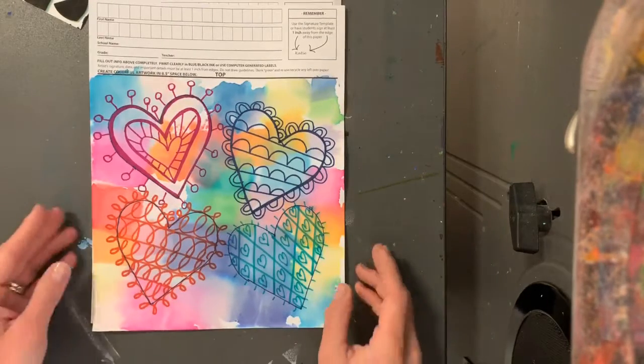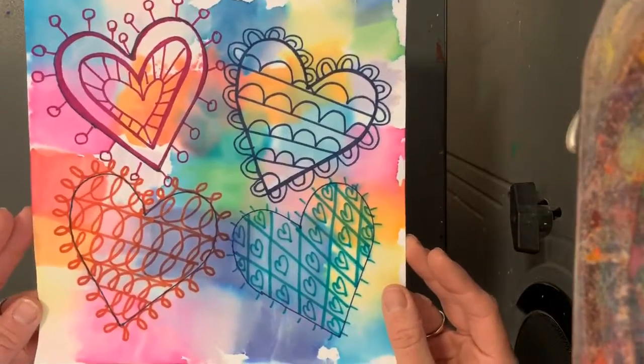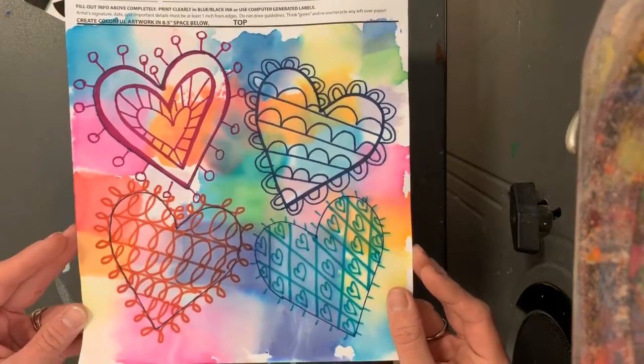Hello my most amazing artists! Today we're gonna start on a special project called our Square One art project, and this year for this project my kindergarten friends are going to be making hearts with different types of lines.